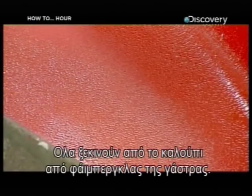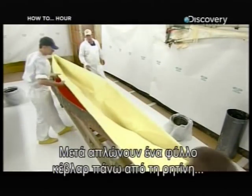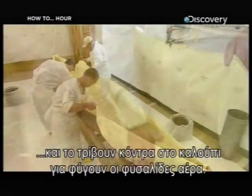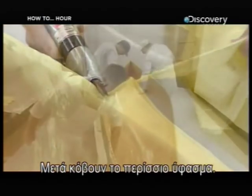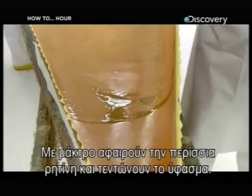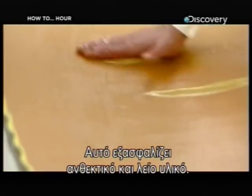It all begins with a fiberglass mold of the canoe's hull. The first step is to spread resin over its interior. Once that's done, they spread a sheet of Kevlar over the resin and rub it against the mold to push out any air bubbles. Then they trim off the excess fabric. Using a squeegee, they force out any excess resin and stretch the fabric until it's taut.